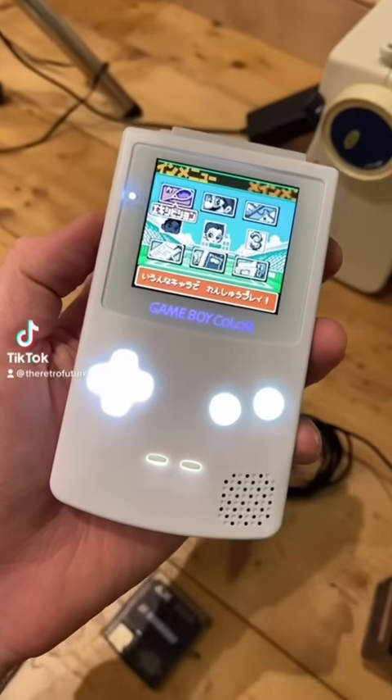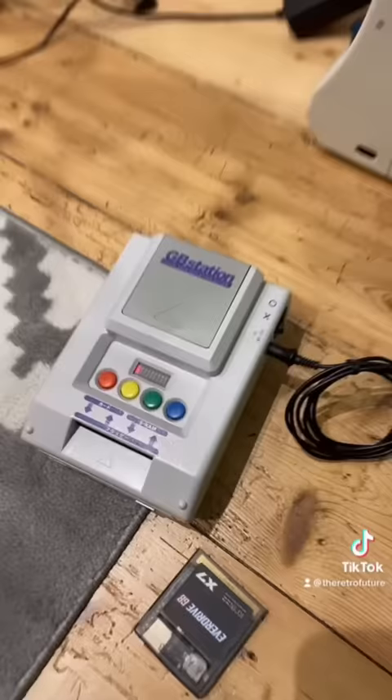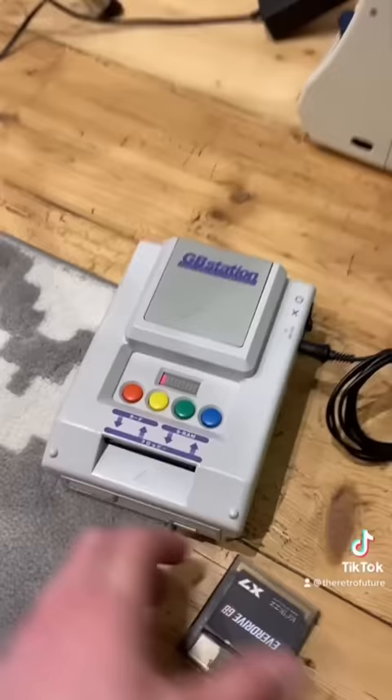Let me show you a really cool bit of Game Boy kit from the 90s. This right here is the GB Station, the Pocket Game Data Storage system. Essentially, this is a piracy kit. The idea was that you took a Game Boy game, preferably not a ROM cartridge, and you plugged it in.